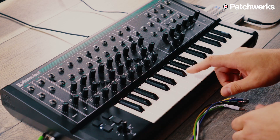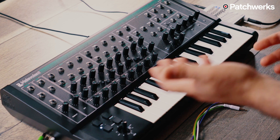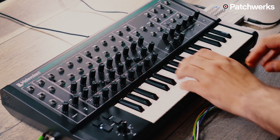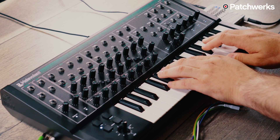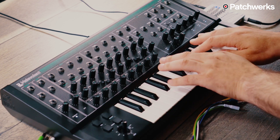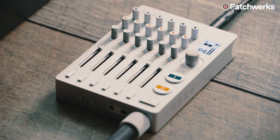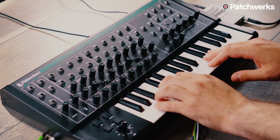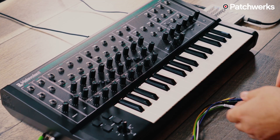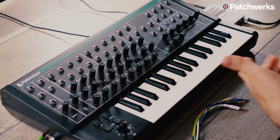Here's the triangle wave. I'm not going to do the filter cutoff sweep on the triangle because it won't be very effective to show its sound, so I'm just going to open the cutoff and let you listen. We'll go up a couple of octaves and throw some delay behind that. Sounds good. Now I'll turn off that delay and switch over to the pulse wave.